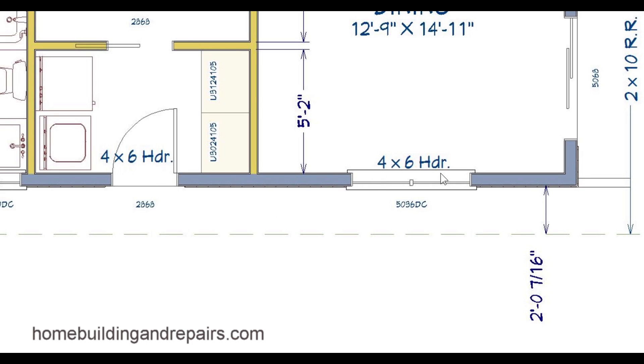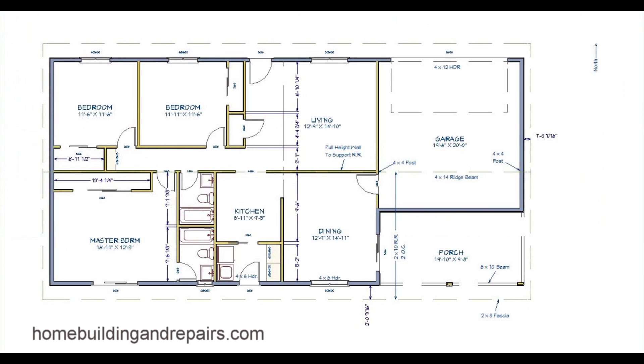Here are the headers again — four by six headers. Now here we have the floor plan again.